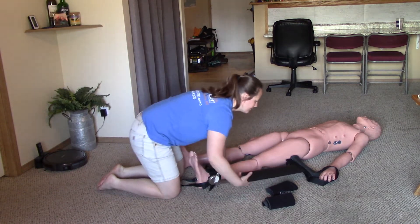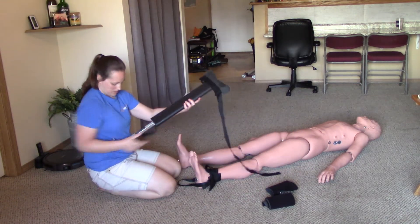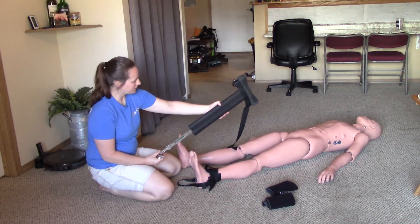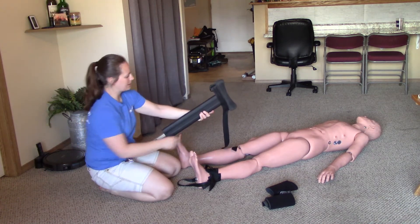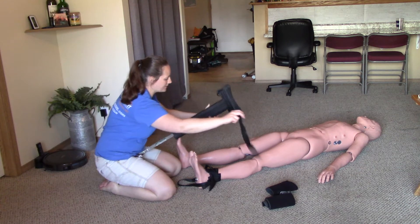We're now ready to put the splint in place. I want the wheel facing the foot and the buckles facing up. It looks like we're in the correct position this time, so I don't need to turn around the padded piece.